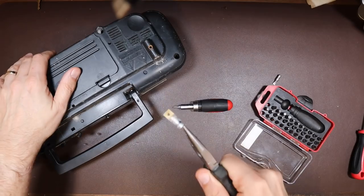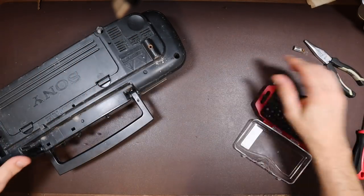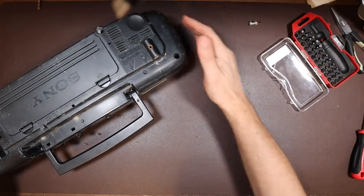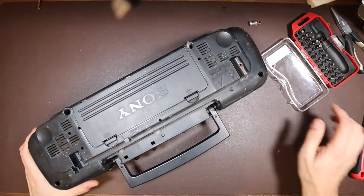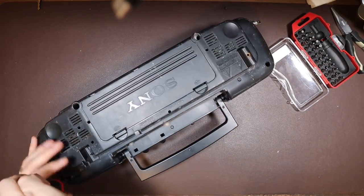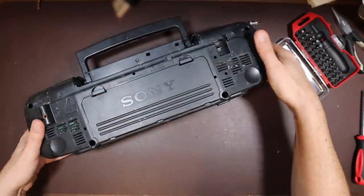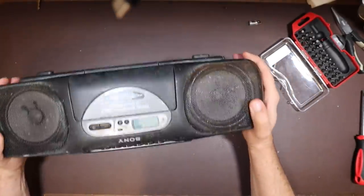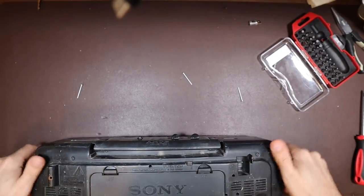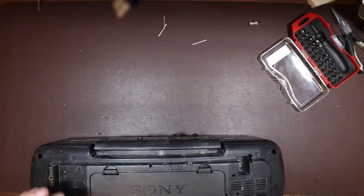Now we can take the antenna out. Nice. I feel like we're made to start. Carrying on with the plastics. Looks like I've got three of the four screws out. Another one in there somewhere. There we go.